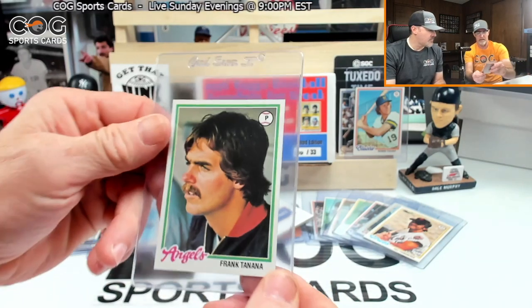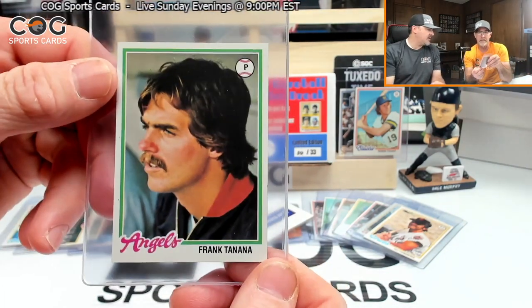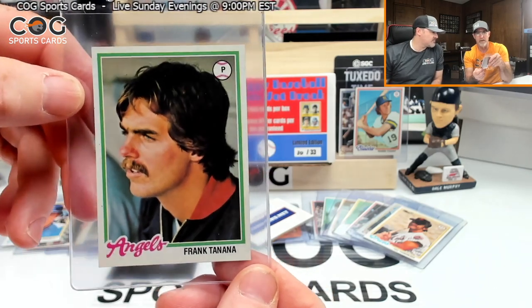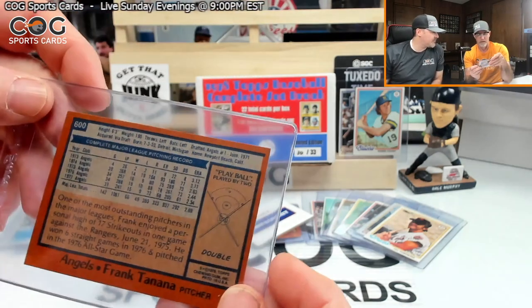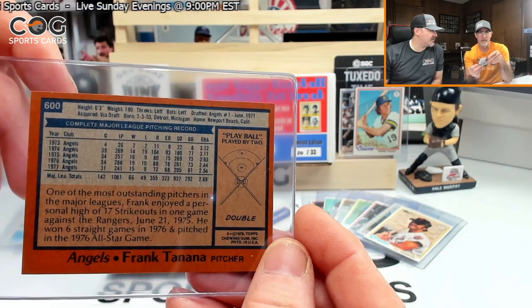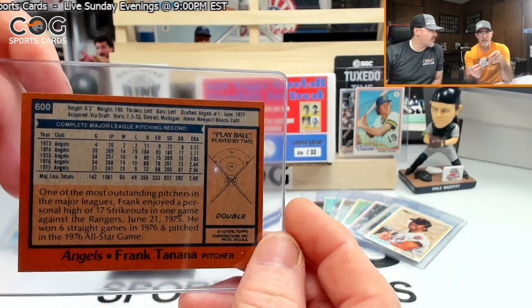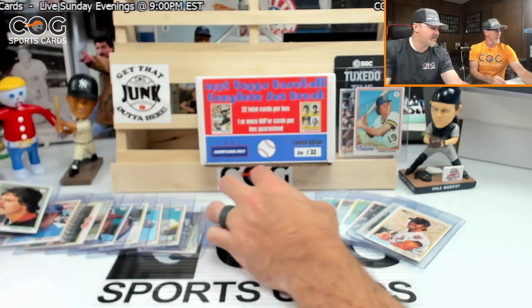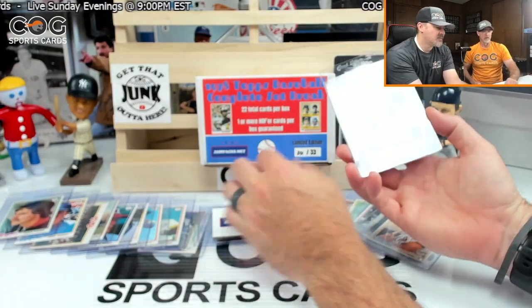Frank Tanana — very good pitcher, very well-centered card, looks great. Number 600, got a double. Had a man on first but he's a common.